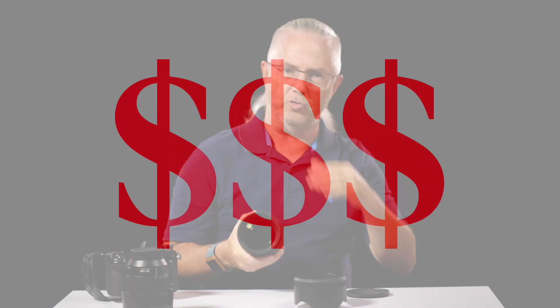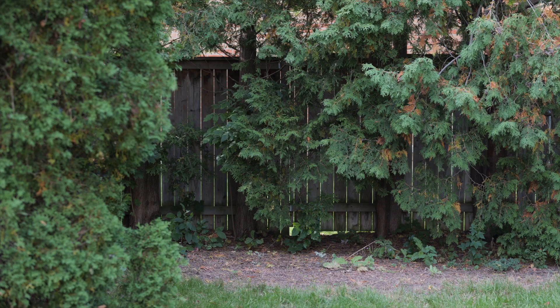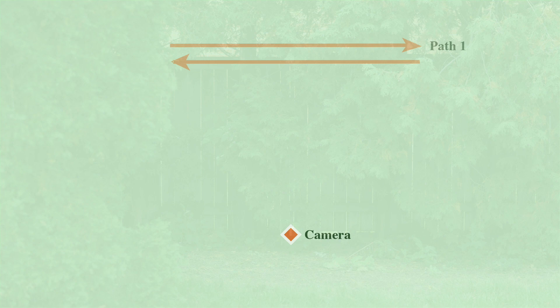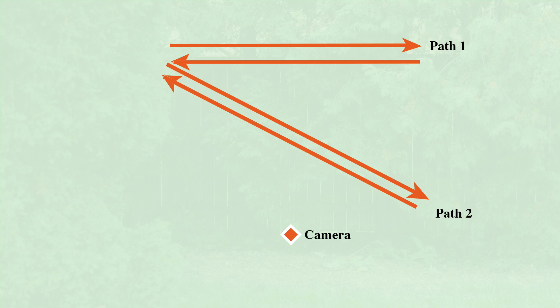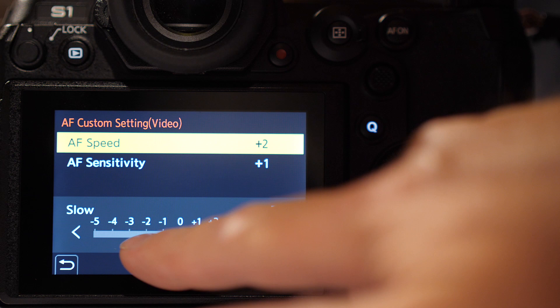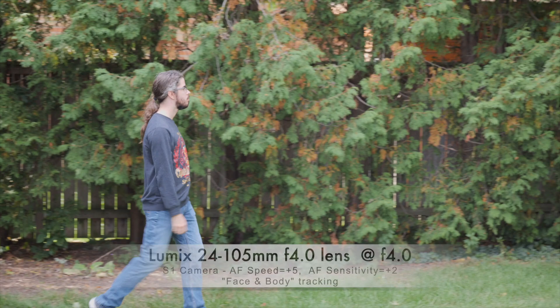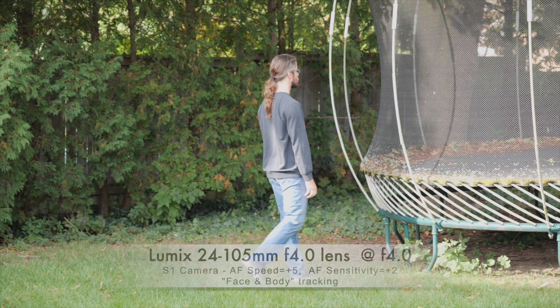I want to walk you through an autofocus continuous test with video. I set up the camera on a tripod in my backyard with a subject moving across a cedar fence: path one was right to left and back, path two was at roughly 45 degrees towards and past the camera, and path three was directly towards the camera and back. I did dozens of tests, playing with the autofocus speed and sensitivity on the S1. With body and face tracking, path one worked really well — in fact it worked well for most of my testing.